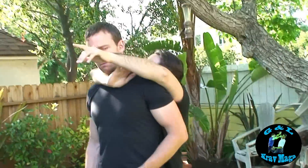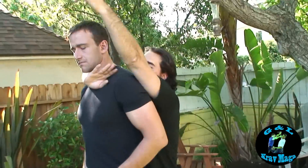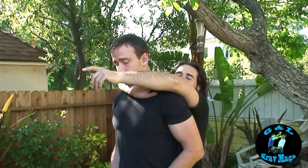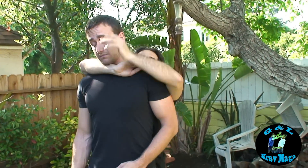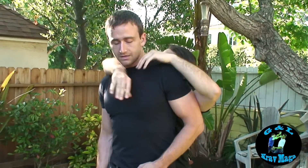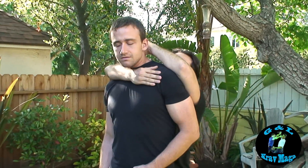Now I've got to get my bicep, grab my bicep, get my bicep around. Hold his head and put him to sleep. I'm going to put him to sleep, Gary. And put him to sleep.